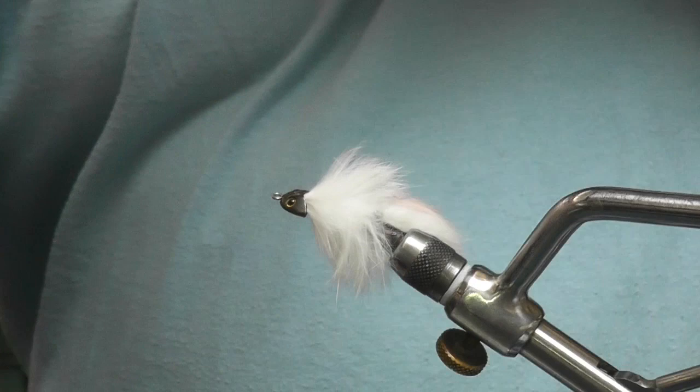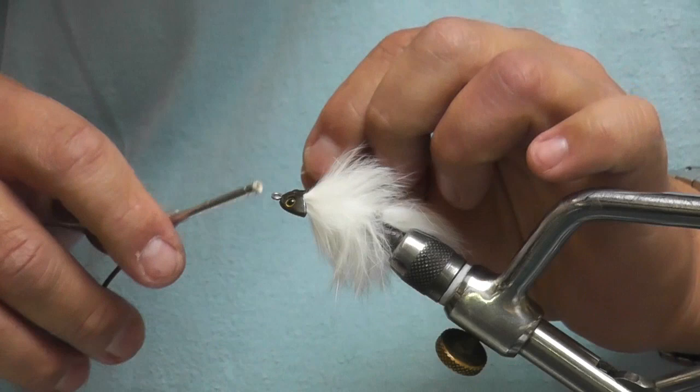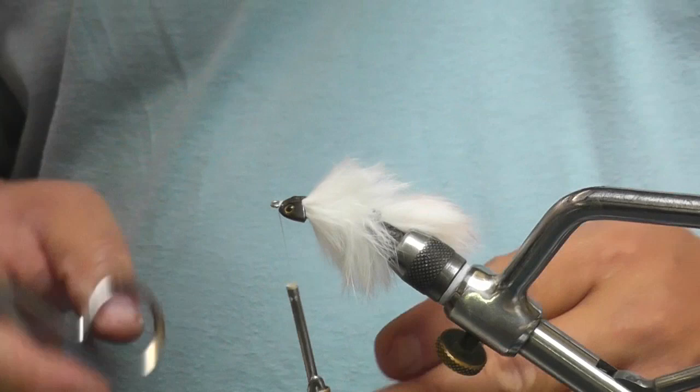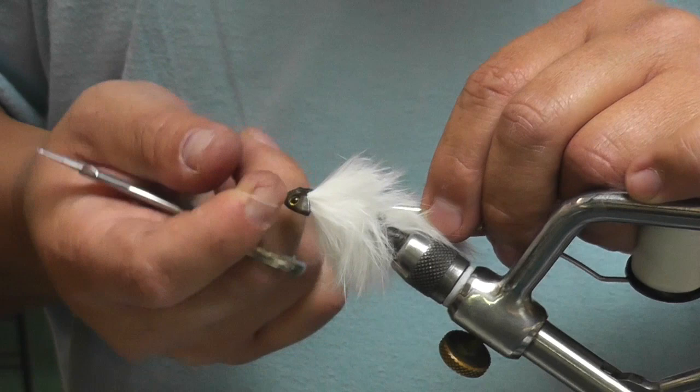What I'm going to do is put a little thread in the front just to give a finished look to it. The nice thing about this thread head is if you knock it against the rocks, or for one reason or another it starts to spin, this thread head up front will keep it from falling off. And you can color it with markers to match whatever coloration you want.